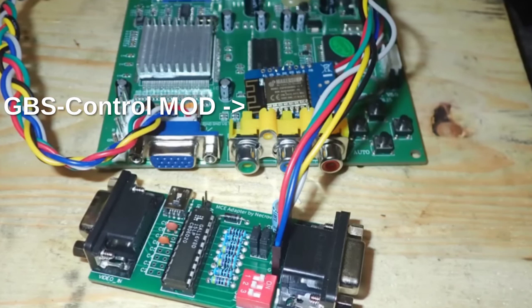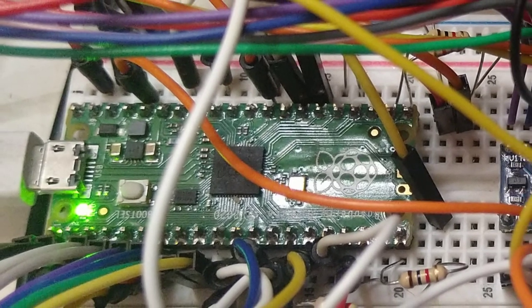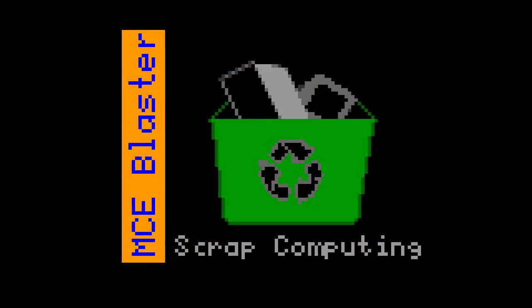So I wanted to come up with a simple adapter that works on all VGA monitors without an upscaler. Having been tinkering with a Raspberry Pi Pico recently, I thought that this is a perfect opportunity to try building one using the Pico. And I'm going to call the adapter MC Blaster.